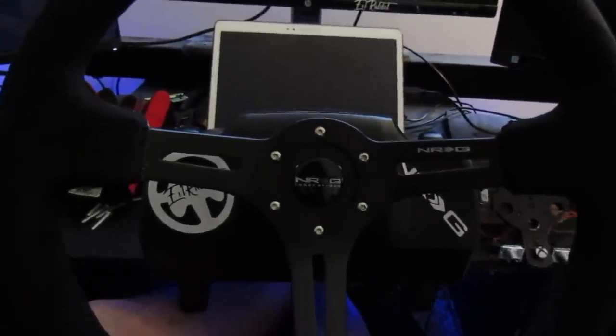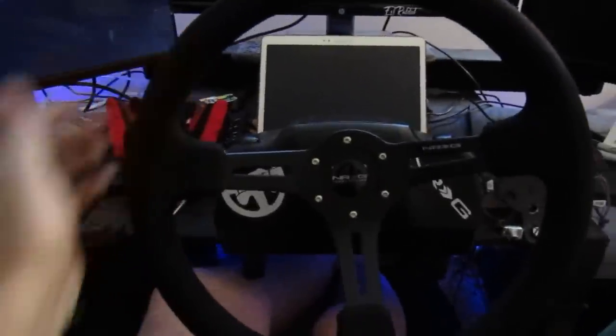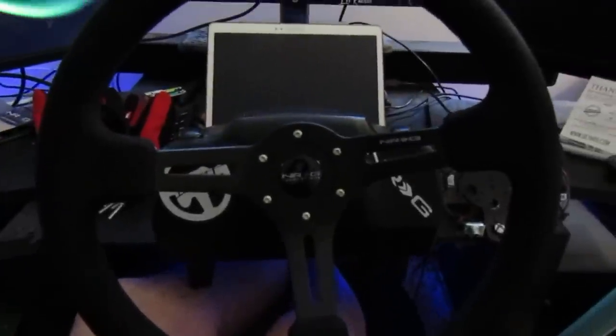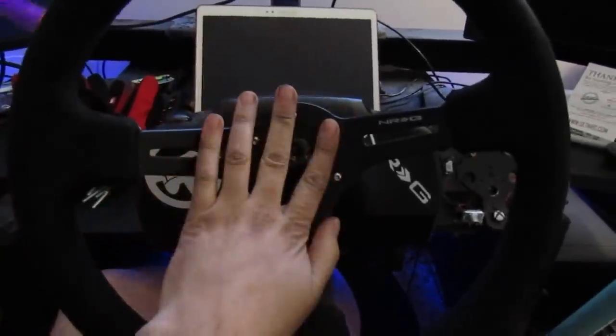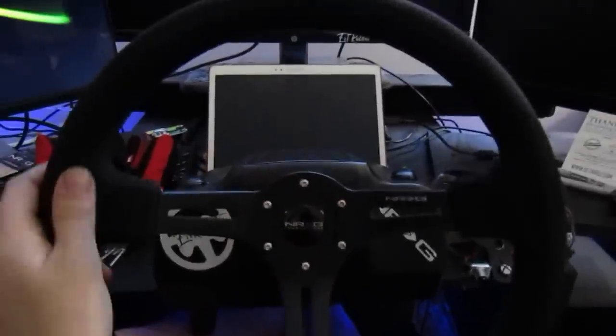What's up guys? Welcome back to the channel. I'm Evil Rabbit. So today we're going to talk about the G920 and the aftermarket wheels, and some things that I think you guys should know if you're planning on changing your rim to a full-size rim or stuff like that.